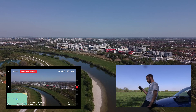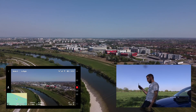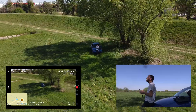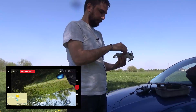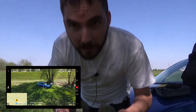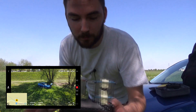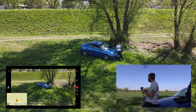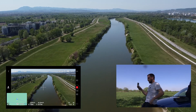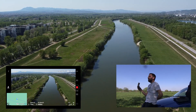If the range extenders work, we should get another few hundred meters out of it. Flying a drone is really fun — not sure why but this is great. I'm going to change the battery and then we are going to try this again with the range extenders. I have mounted our range extenders — it looks silly but if it works I guess it doesn't even matter how it looks. Let's try this again, going to an altitude of 75 meters.